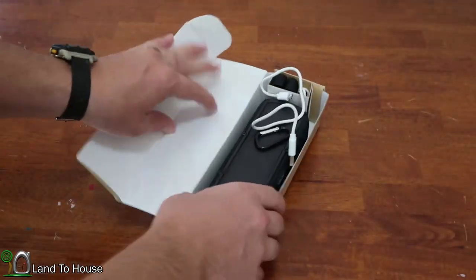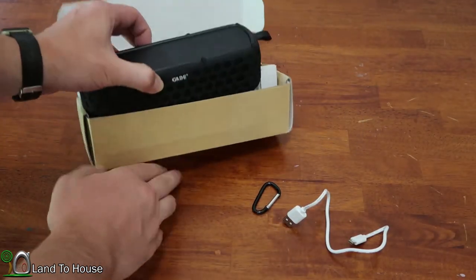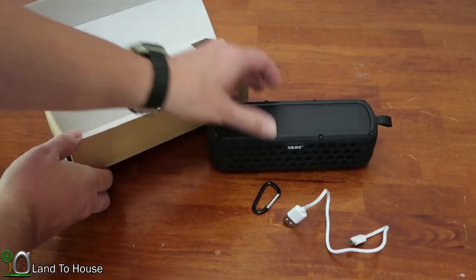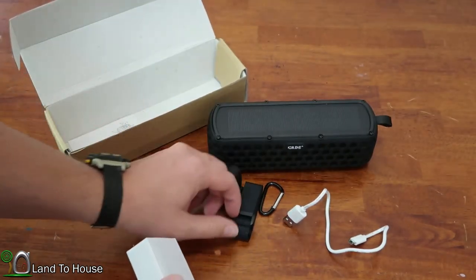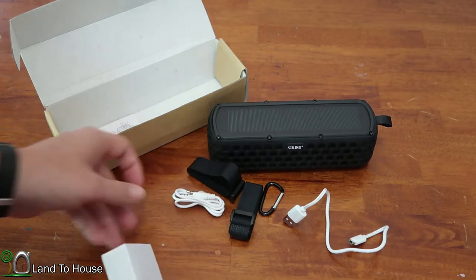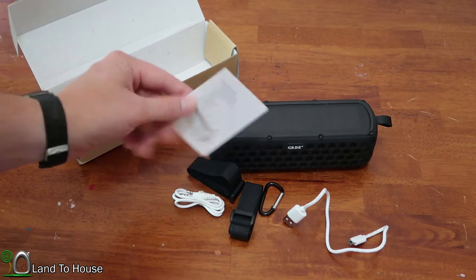In the box you get a couple of things: a charging cable, a little carabiner, the speaker itself. It also comes with a strap to put on a bicycle, an auxiliary cord 3.5 millimeter, and an instruction manual.